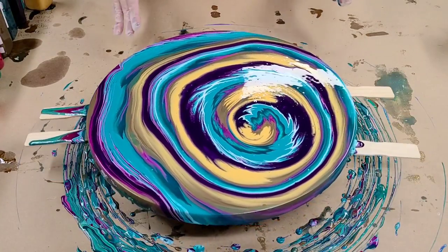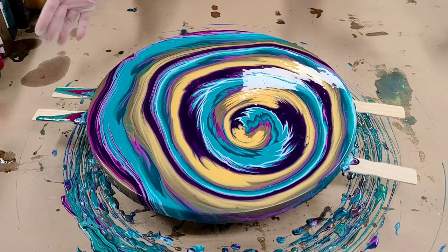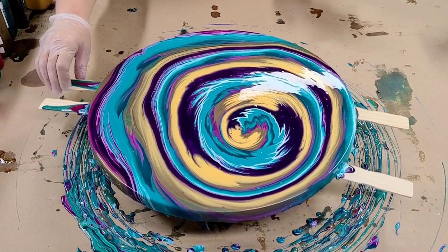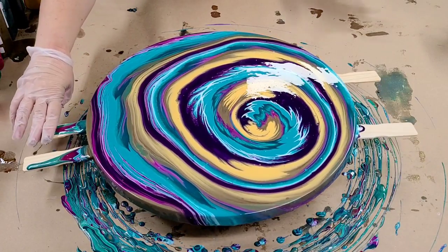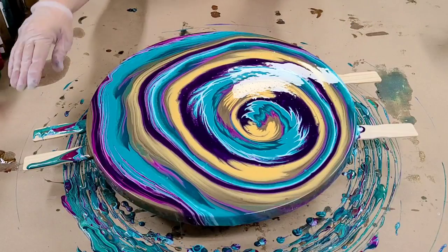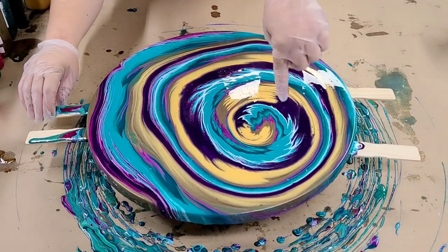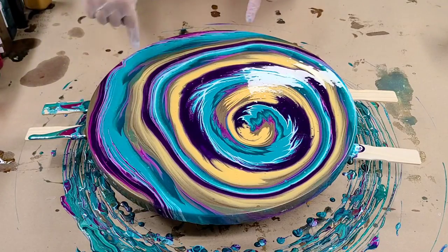I'm not spinning very hard, so you can see the paint's not going too far — I don't even have this in a box or anything. As long as you don't spin it like crazy, you should be fine. Personal desire wise, I'm going to spin this a couple more times. I love this. I want to spread some of this out a little bit, and I'm not as thrilled with this section.